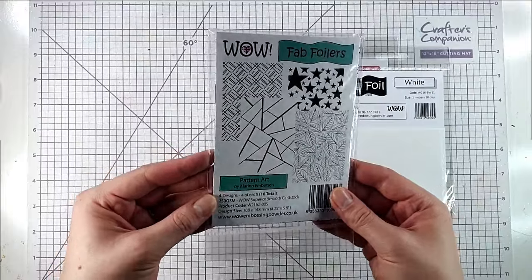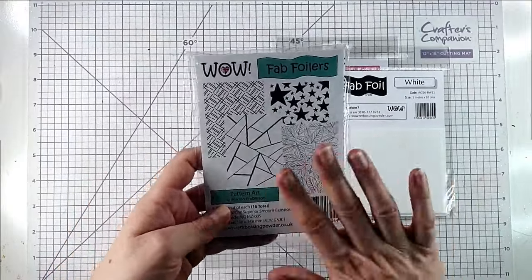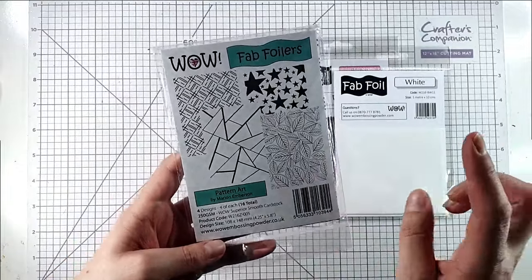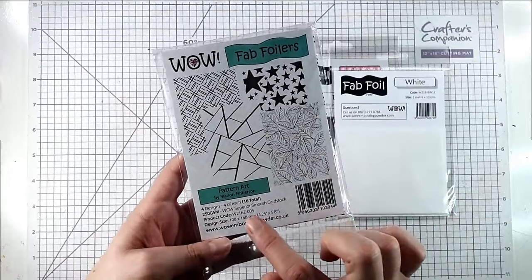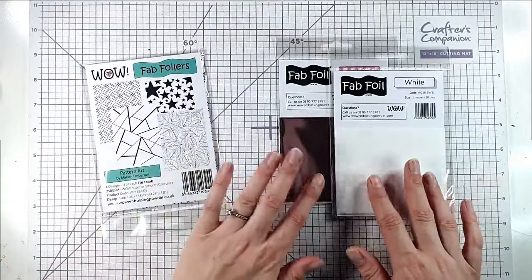We're going to be using this pack of Fab Foilers today. These are the patterns that you add the foil to, and there are a few different packs of different designs. This one has got the stars, a crisscross pattern, a graphic pattern, and the leaves, and you get four of each design — so 16 designs in total.